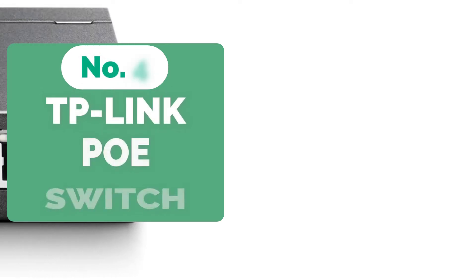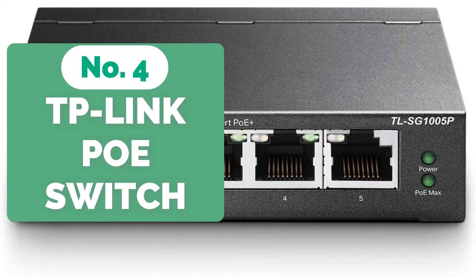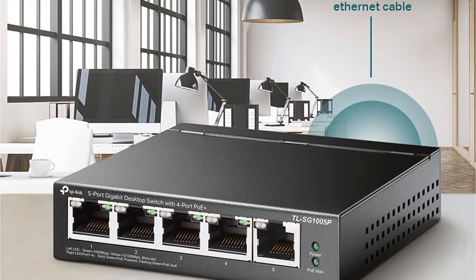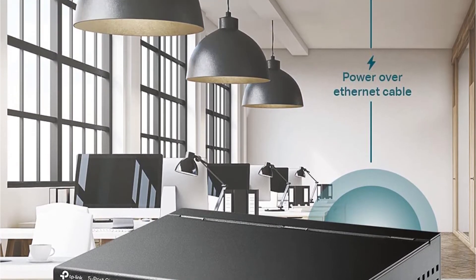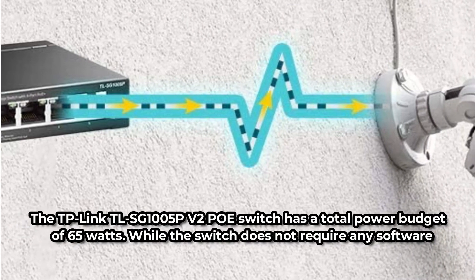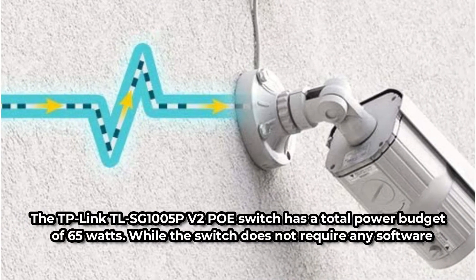At number 4 is the TP-Link TLSG 1005Pv2 PoE switch, a must-have for those looking for long-term performance. Although it only has 5 PoE Plus ports, this is a low-cost option, making it only appropriate for tiny networks. All ports, however, have a maximum speed of 1000 megabits per second and a power output of 30 Watts each. The TP-Link TLSG 1005Pv2 PoE switch has a total power budget of 65 Watts.